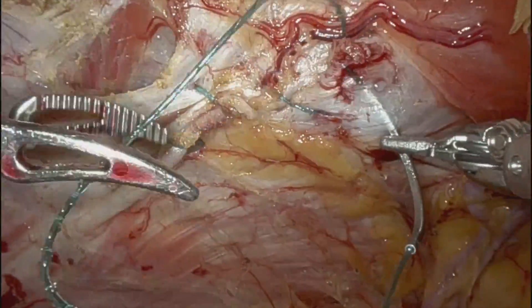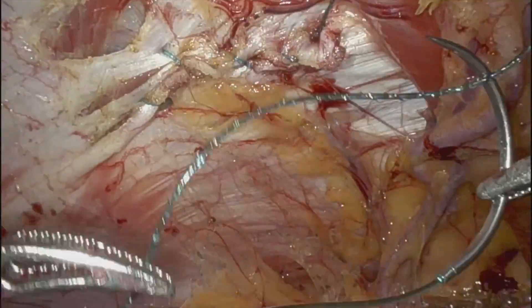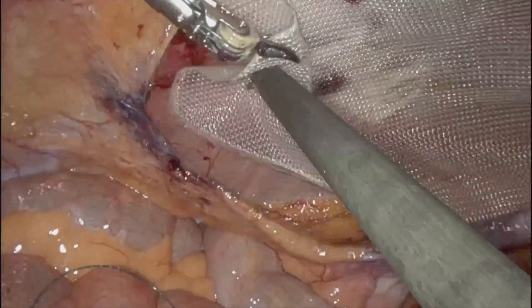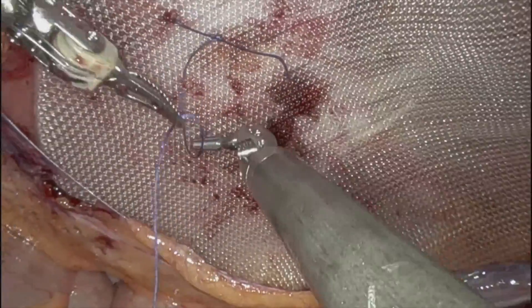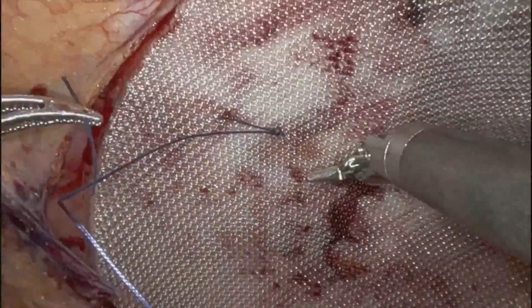So I'll just close the defect, as you can see. The mesh fits perfect. For spigelians, I do circumferential fixation — 4-quadrant fixation around the defect.